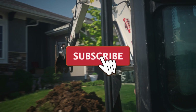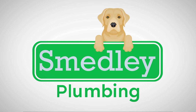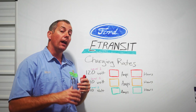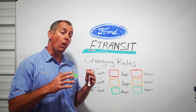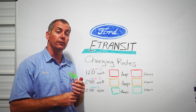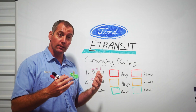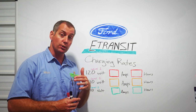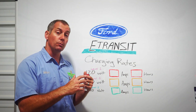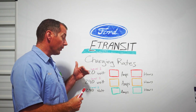We are not going to focus on public chargers, and the reason why is because public chargers vary wildly. You can get DC fast chargers, you can get general EV chargers, and they all seem to change on their amperage and charge rates. It's a little unpredictable as far as how fast you're going to be able to recharge. So we wanted to give you a video for what you can expect from Ford's chargers for your home.